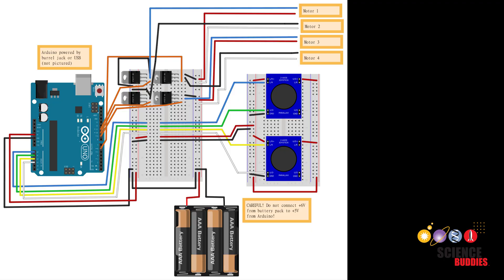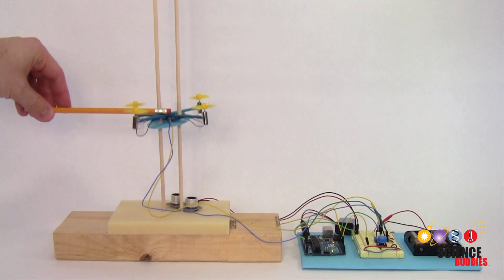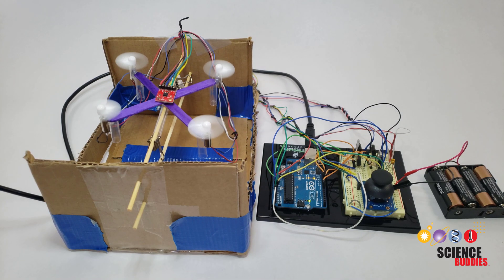For complete written instructions, including a circuit diagram, parts list, and working example code, visit the link to the Science Buddies website in the description below this video. You can also check out previous videos in this series to learn how to use sensors to automatically control the drone's altitude or angle of rotation about a single axis.